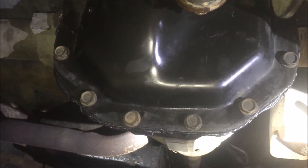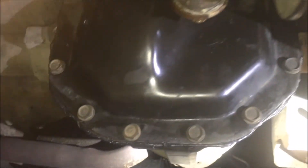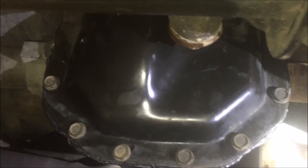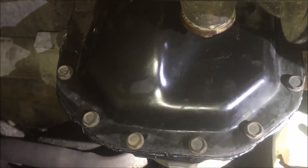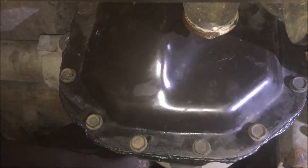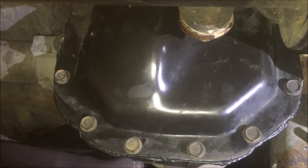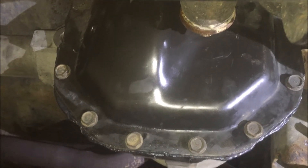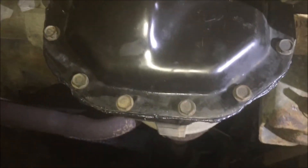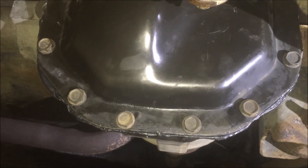After sitting for about five minutes with the RTV tacked up, go ahead and give them the final tightening. Check what the torque spec is for your bolts — they vary depending on size. Since these thread into aluminum, don't over-torque them. Mine are 13mm head, so probably in the ballpark of 15 to 20 foot-pounds. I'm using my 3/8 ratchet and snugging by feel, but I recommend using a torque wrench.